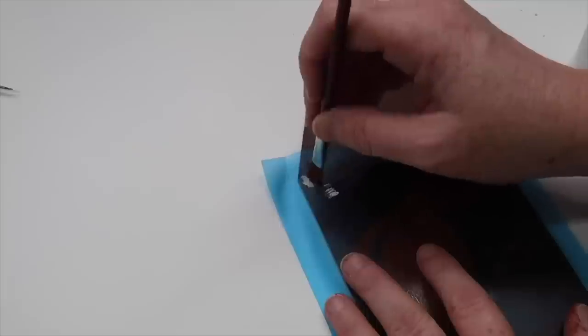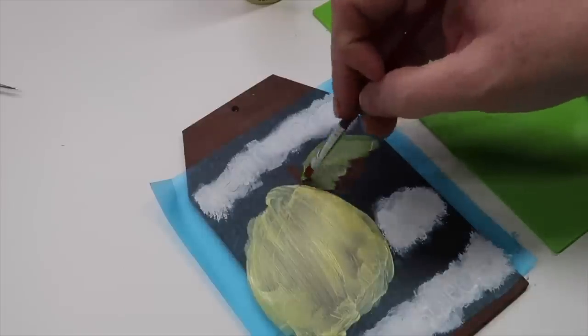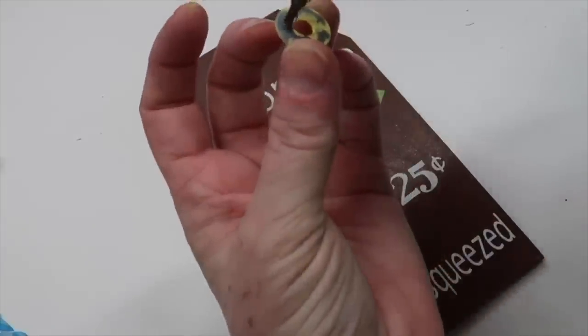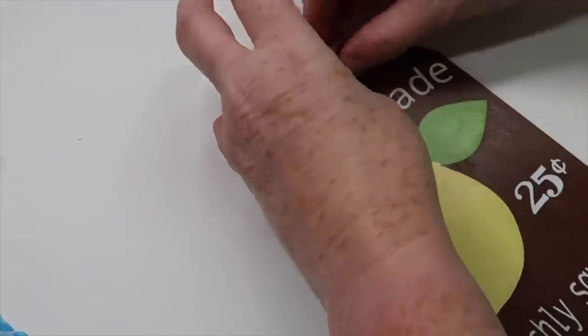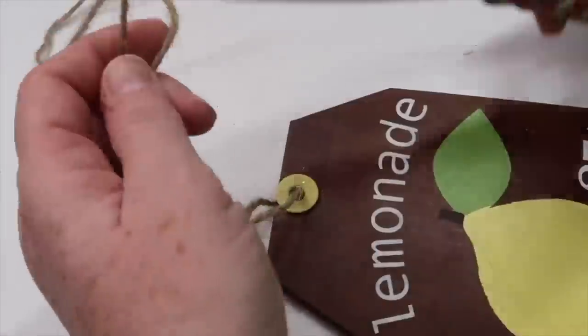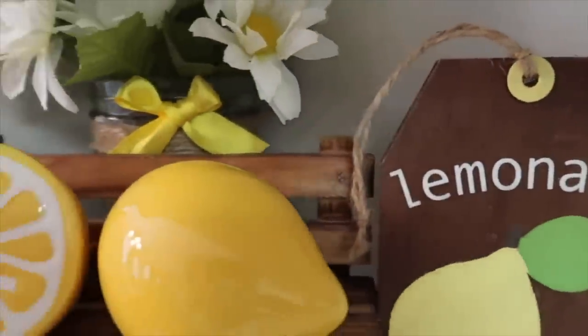I cut a stencil out with some stencil vinyl on my Cricut, and then just used some paint to fill that stencil in. Grabbing a washer, you're gonna want to paint that and just attach it to the top of your tag — it just kind of amplifies the tag a little bit. Feed that twine through that hole, and you've got yourself a cute little tag for tiered trays or even bookshelves.